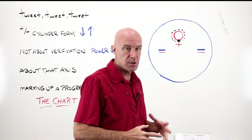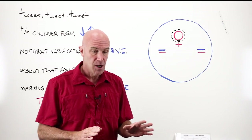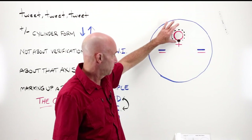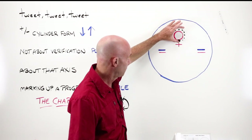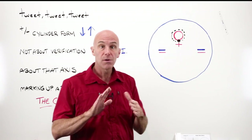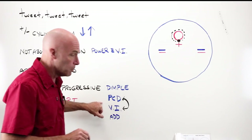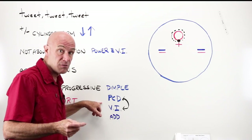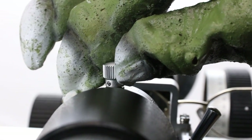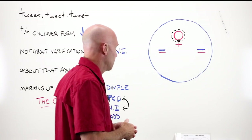Progressive lenses have what is called prism thinning, and different ones have different amounts. Because of that, it is not unusual for the target — when you place the dimple or spot above the fitting cross and the distance circle right in the lens stop opening, just like it should be — for the target inside to be displaced. That's actually kind of normal. That is where your PCD, or prism compensation device, comes into play. You take that PCD, twist it and turn it, and you can bring the target into the center of the reticle again so that you can read things a little bit clearer and simpler.